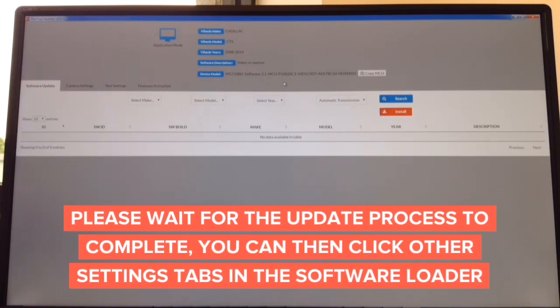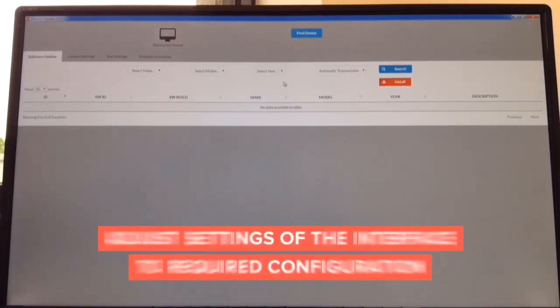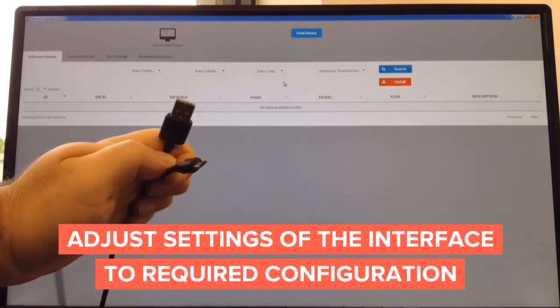You download the software from the website — for Mac or Windows, about a minute — and the update takes another minute. All you need is a USB to micro USB cable.